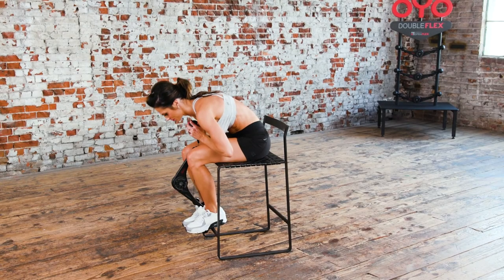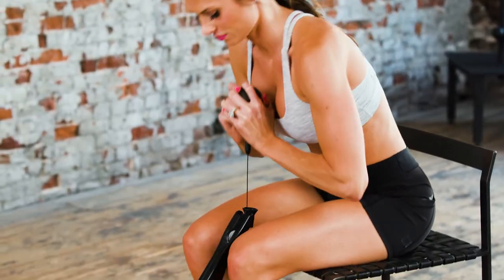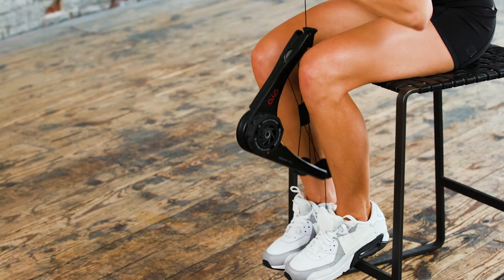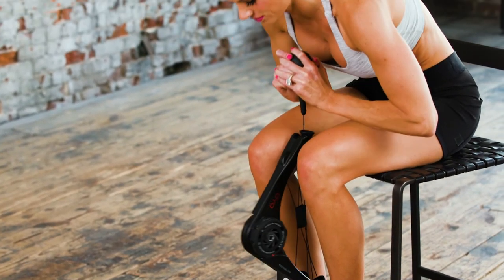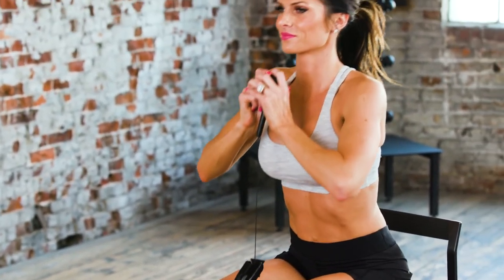Next up, the low back extension. Begin in a seated position with the OYO gym held firmly and securely between your feet. Lean forward and hold the other end of the OYO gym just under your chin. Pull your shoulder blades back as you move to an upright position, then slowly lower back to the starting position to repeat.